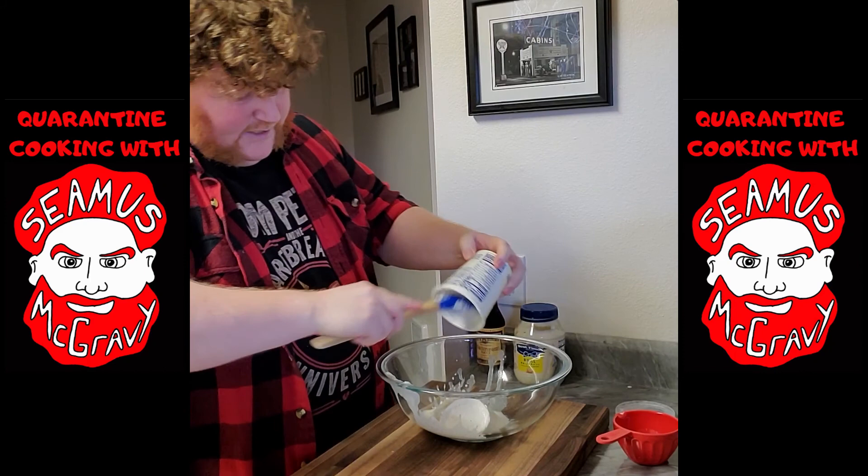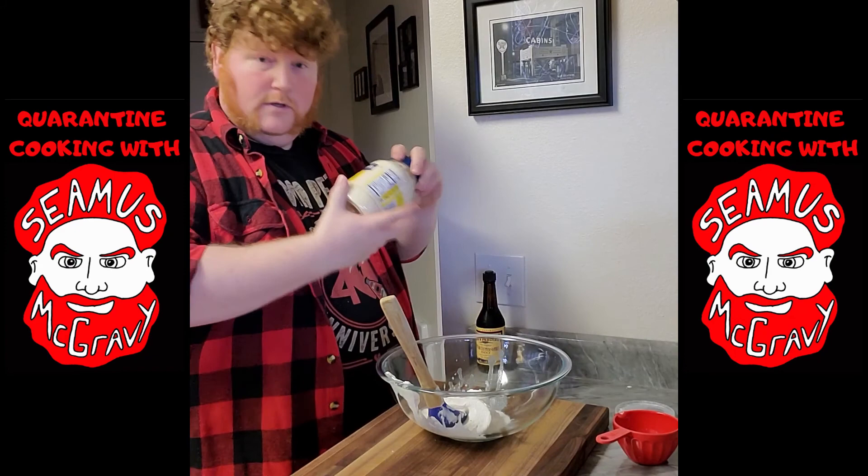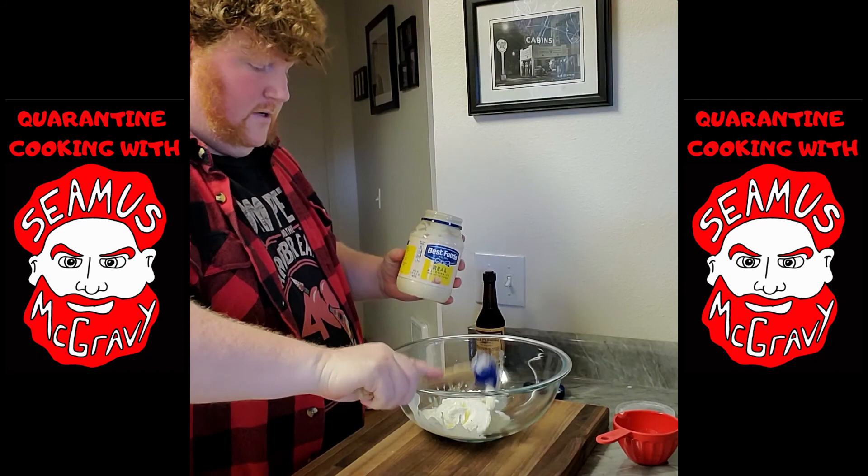Scoop any excess that the big fucking knife was not able to get and discard. Next ingredient: mayonnaise. Best Foods is — I mean, it's the best there is, so don't waste your time with anything else.